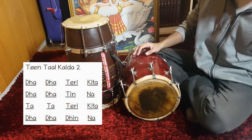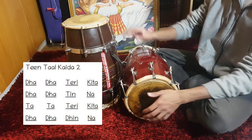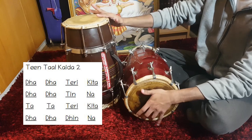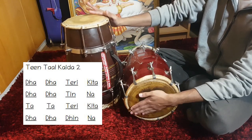It helps to break it down into smaller pieces before playing the whole thing. Ta, ta, tirikita, just like the exercises earlier. Followed by ta, ta, tin, na.